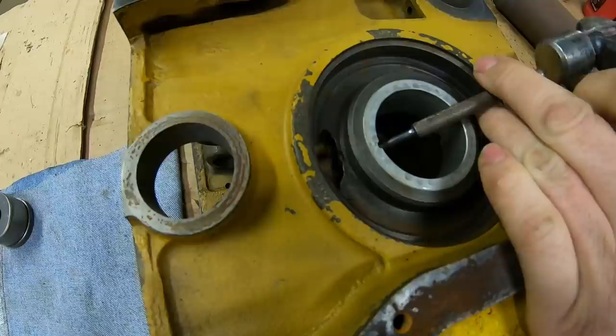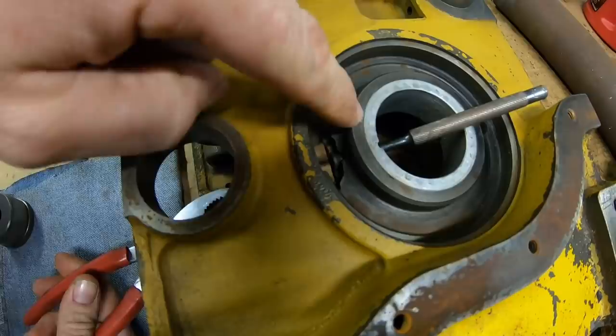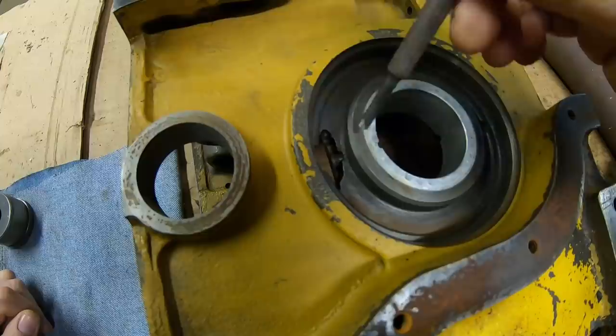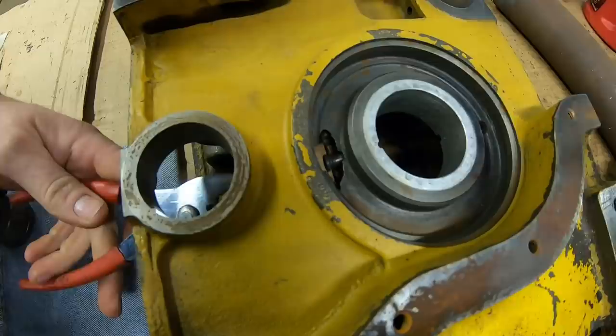This is really not a robust design at all. This bearing bore literally depends on that dowel remaining in place. Once it falls out, this bearing can start to spin, and then when the bearing spins it hogs out that bore and the crankshaft play becomes excessive. Then your timing gear backlash becomes erratic and it always breaks the magneto shaft.